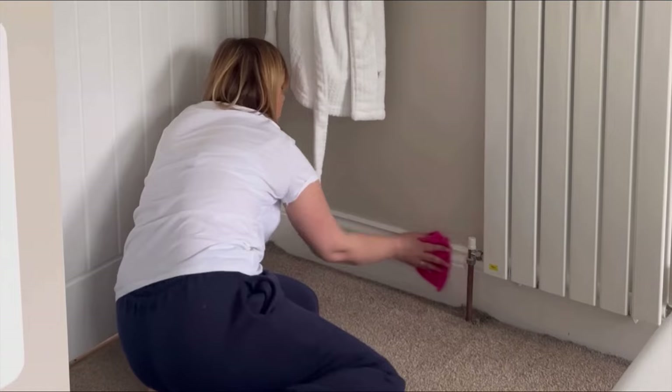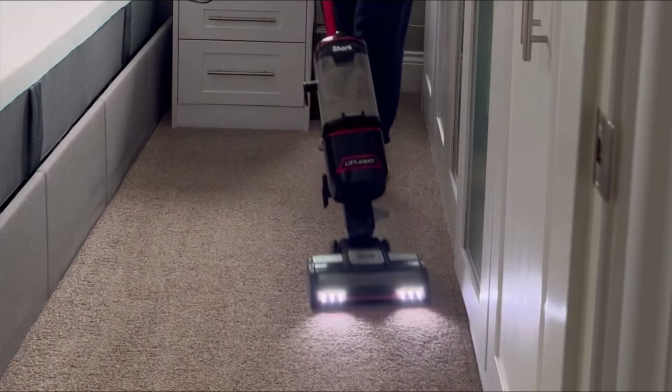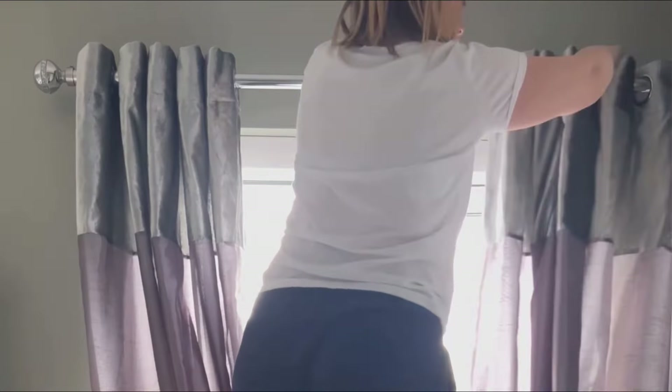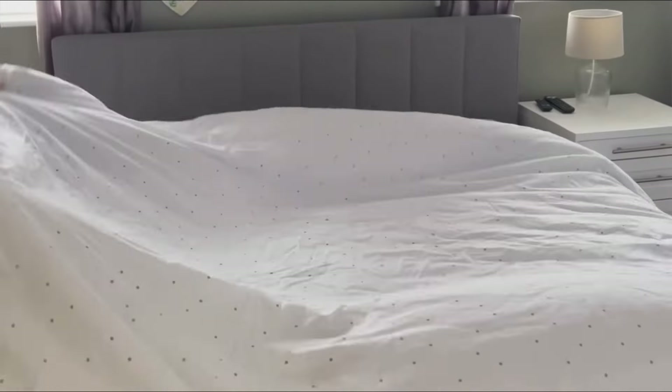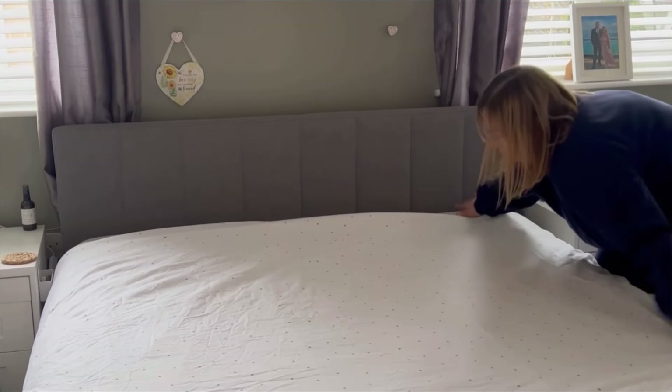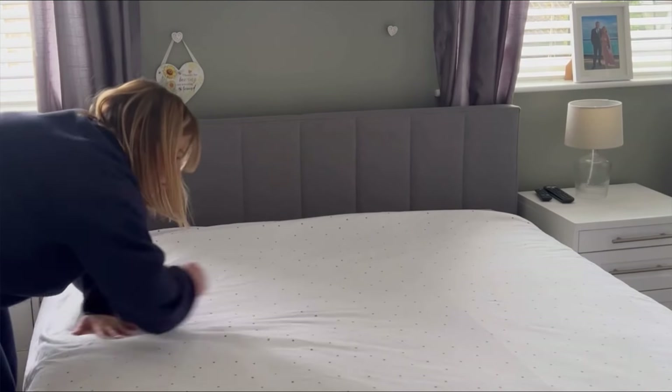Moving on to the finishing touches — give the carpet a good hoover and another spray with the 1001 Carpet Fresh. I've put the curtains back up using half a toilet roll between the pleats to make them hang neater. I smooth the freshly ironed bedding over with Lenor Crease Release Spray, and that's my bedroom done.